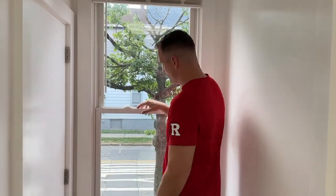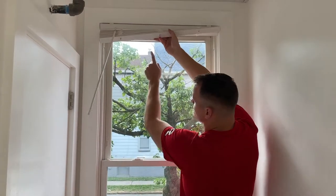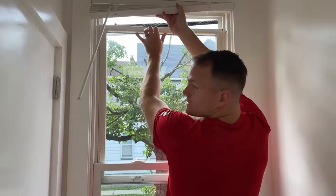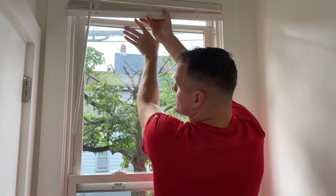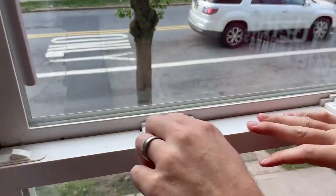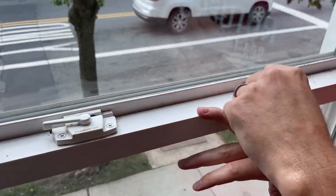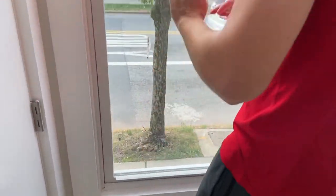Actually, what you have to do with double hung windows is make sure the bottom is all the way down, but you also want to make sure the top is all the way up. You hear it click — listen — right? And now that it clicks, you can see this all of a sudden locks with the latch, and now your window is locked.